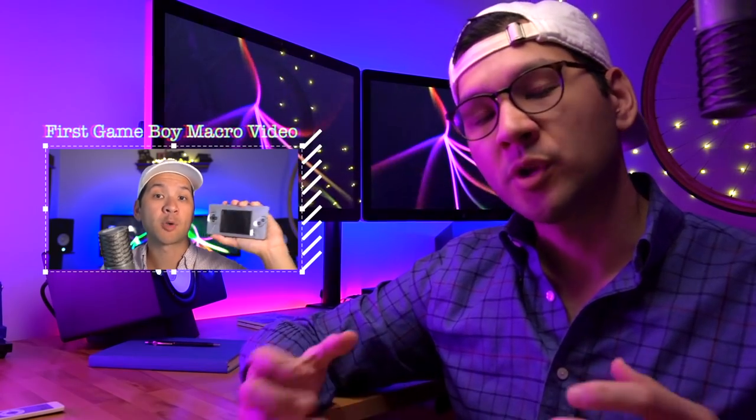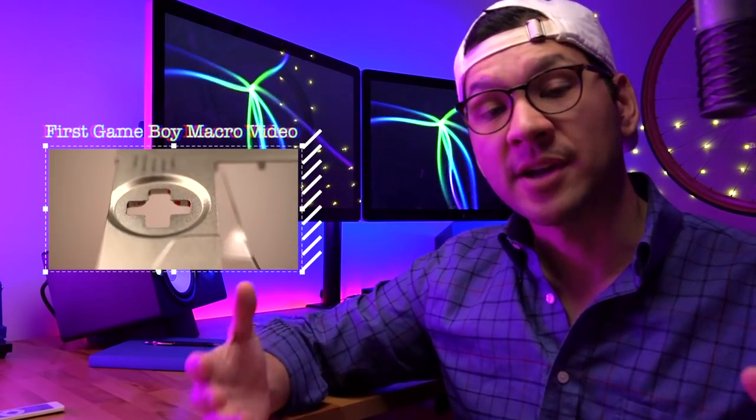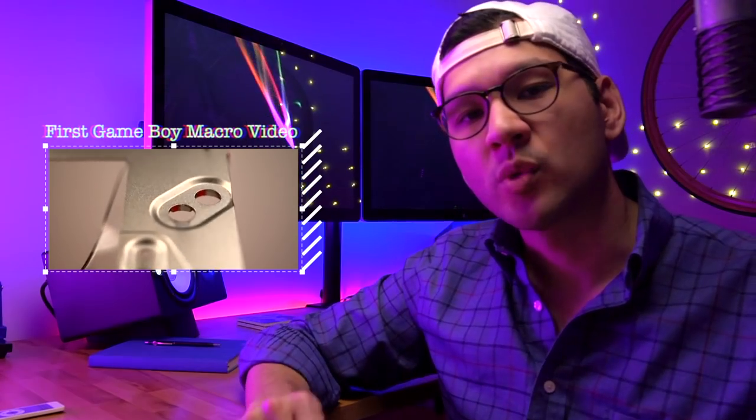As some of you may already know, I actually already did a video on the Game Boy Macro, and it was my first video on this YouTube channel. You may be asking yourself why I'm doing another video on this modification. The answer is that the original video was really more for entertainment purposes — it wasn't an in-depth tutorial on how to do the modification, and that's really what I plan to accomplish with this video.